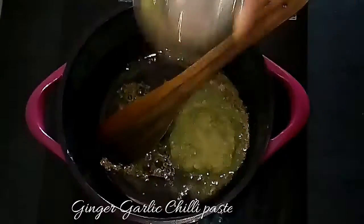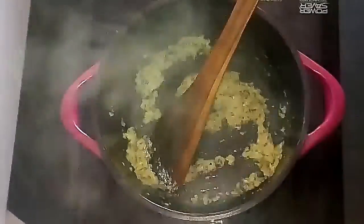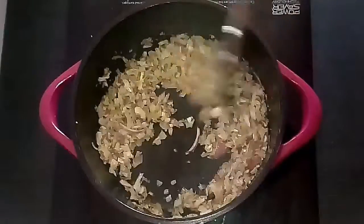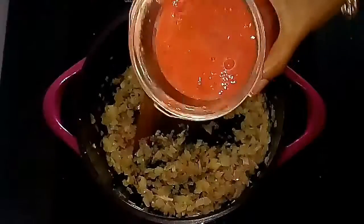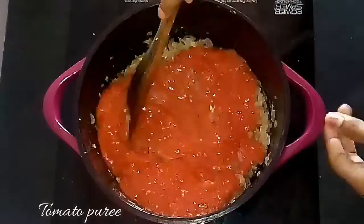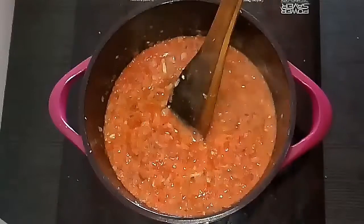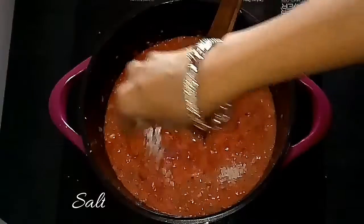At this stage add the ginger garlic chili paste and keep it on low flame. Sauté them well otherwise it will stick to the bottom. Once the raw smell goes off, add the finely chopped onions and sauté until they turn translucent. Then add the ground tomato puree and mix everything together well. Add the required amount of salt.